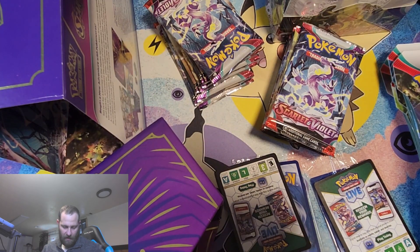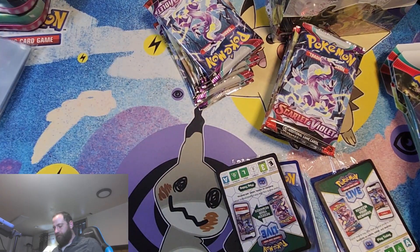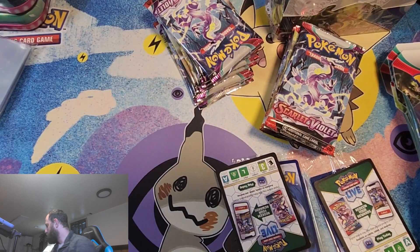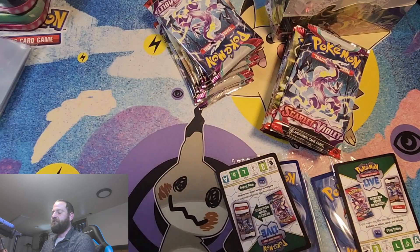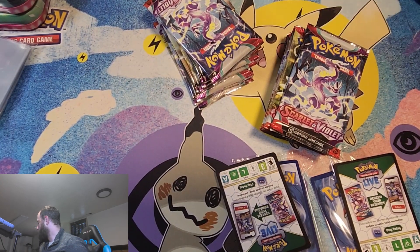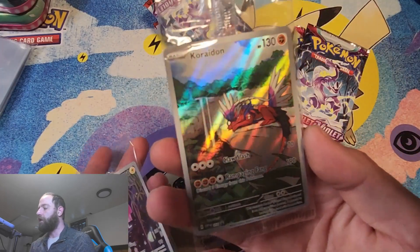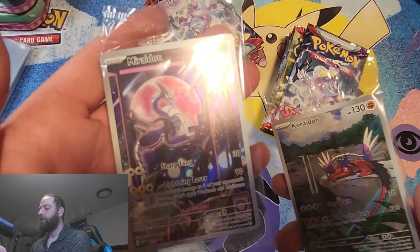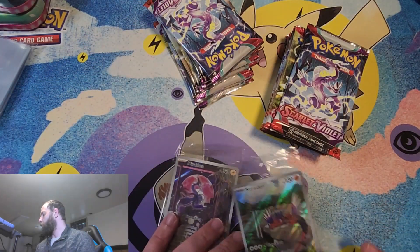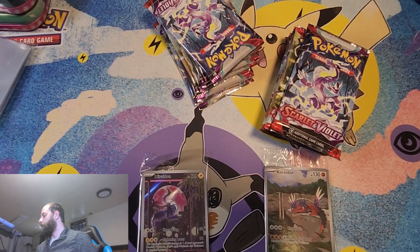We've got a massive pack opening. We can just jump into those ETBs and go from there. We have five additional packs, two booster bundle boxes, and we'll open all these up after we get through the ETBs. We get our code cards. Here's our Caridon card — looks absolutely awesome. And then our Maridon — these are really cool cards. I'm going to do a quick pause to clean my lens and I'll see you guys in a moment.